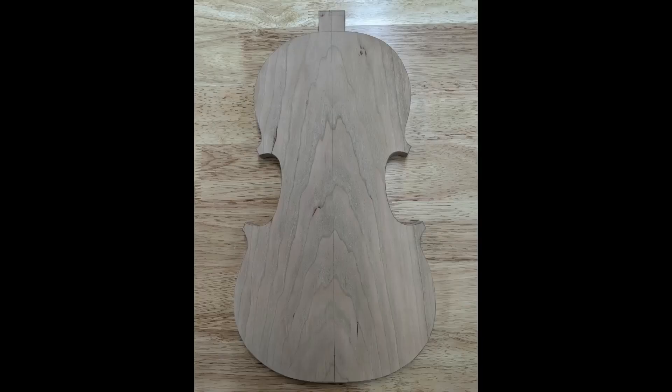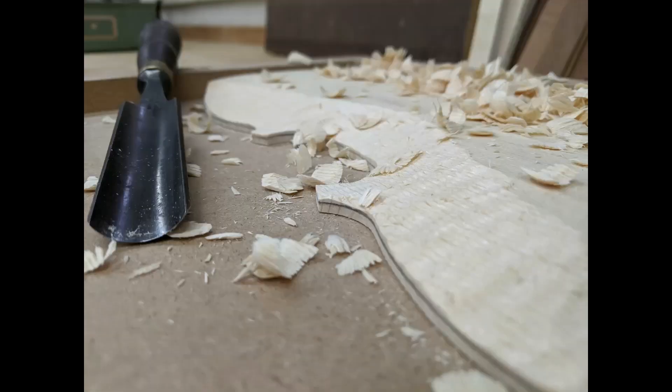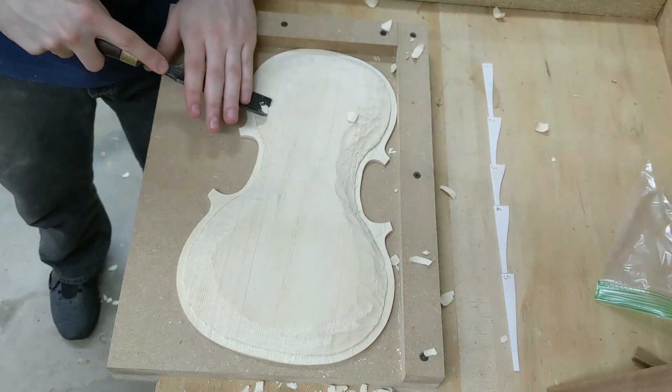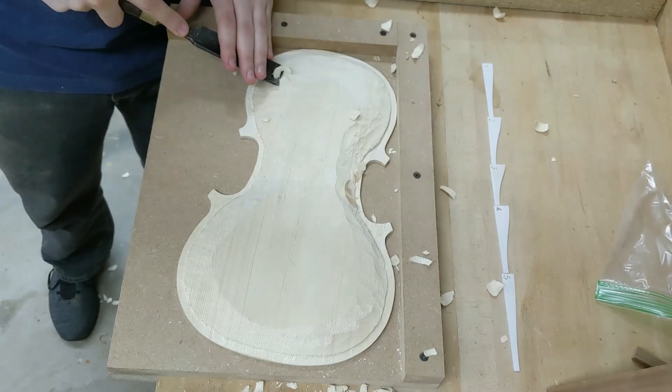This is what it looked like finished. You can see that grain's running right along the direction. At this point, bringing it down to that thickness — that pencil line's about four and a half millimeters. We're looking for a final thickness of about 4.2. See where I took a gouge out of it there — we'll still manage to make that go away. We might slide a wedge in there or something to make it a little neater.